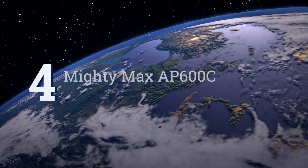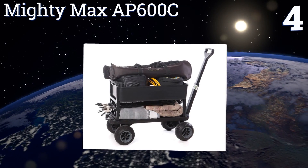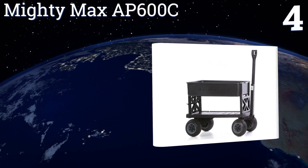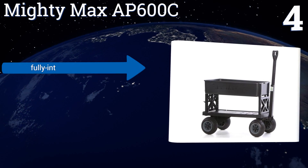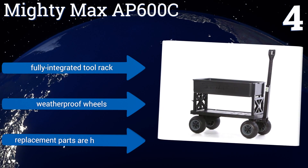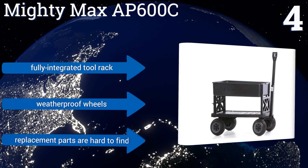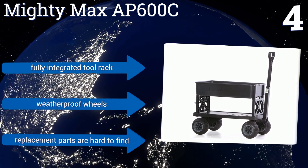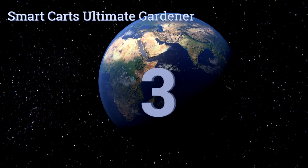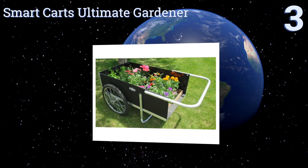At number four, the Mighty Max AP 600C comes with an expandable flatbed frame that can reach a maximum length of 38 inches for supporting large bulky items such as fertilizer bags and potted plants. Its telescoping handle is capable of folding down for easy storage. It features a fully integrated tool rack and weatherproof wheels, however replacement parts are hard to find.